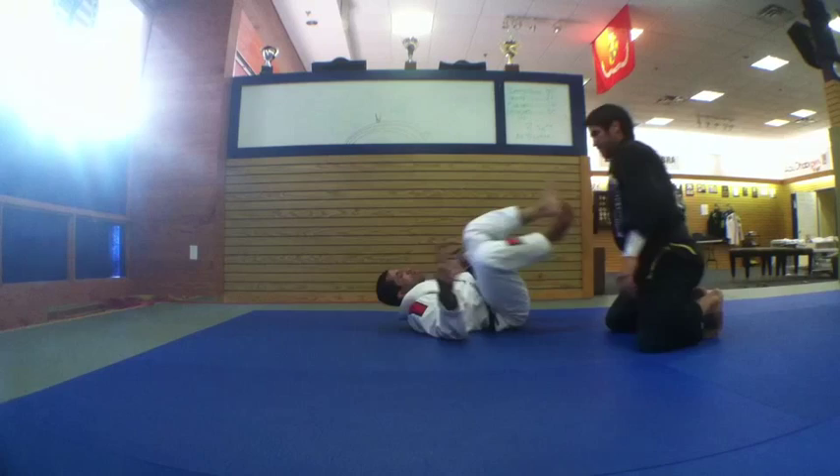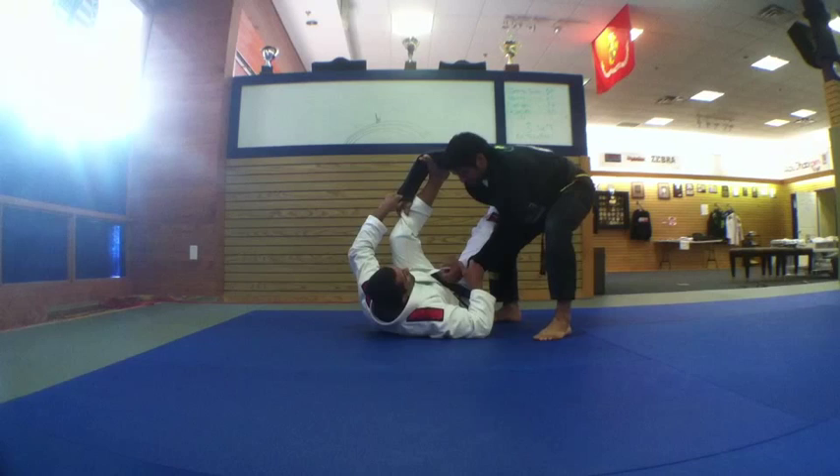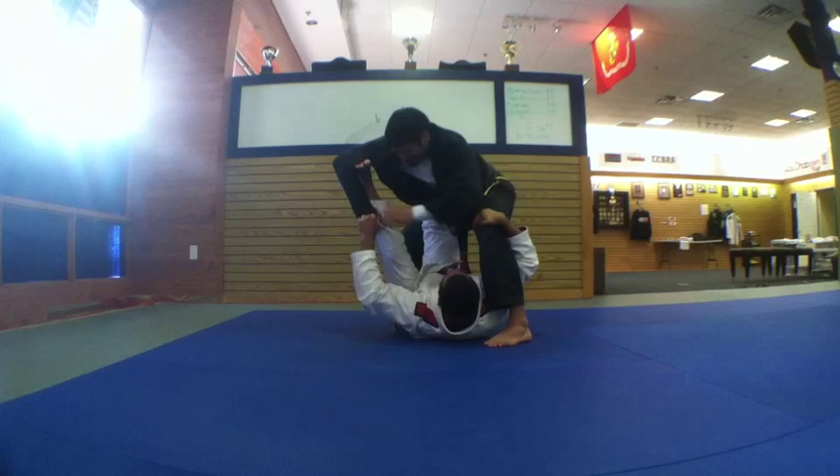The third option: control the arm on spider guard, give space. Foot to the bicycle — he stands up. My right foot goes on his hips, and I go inside.